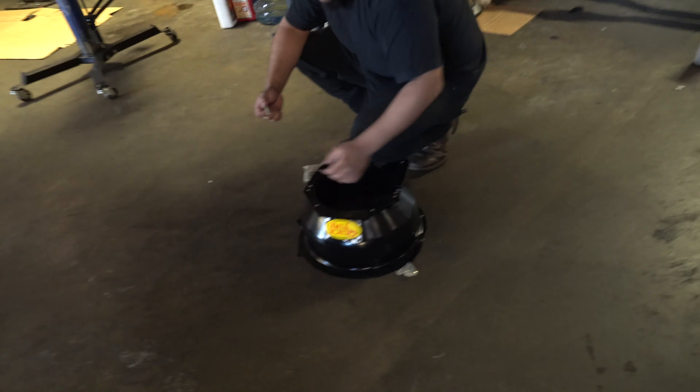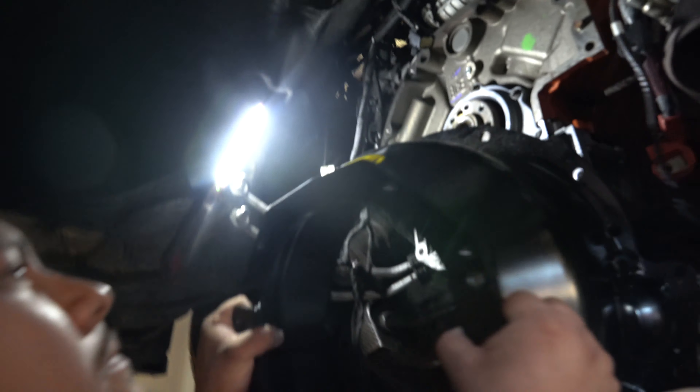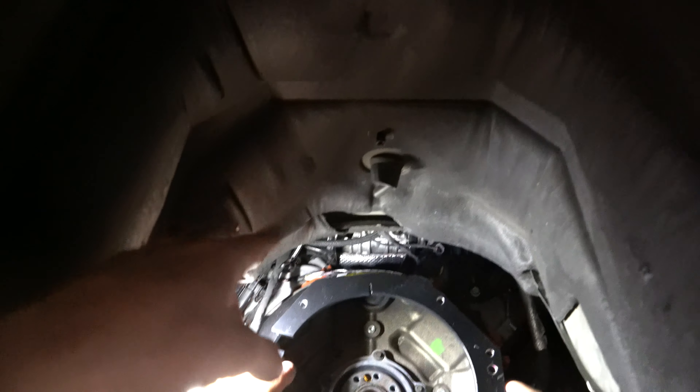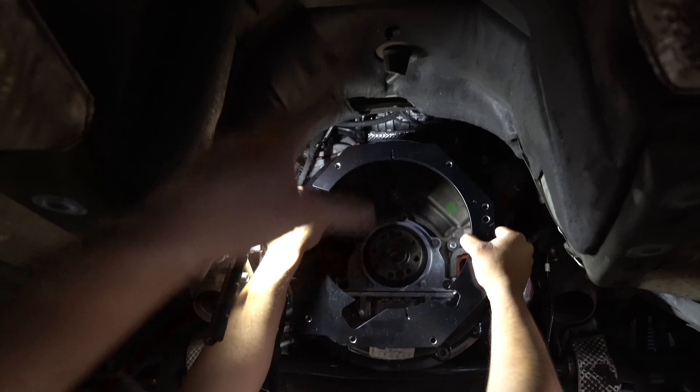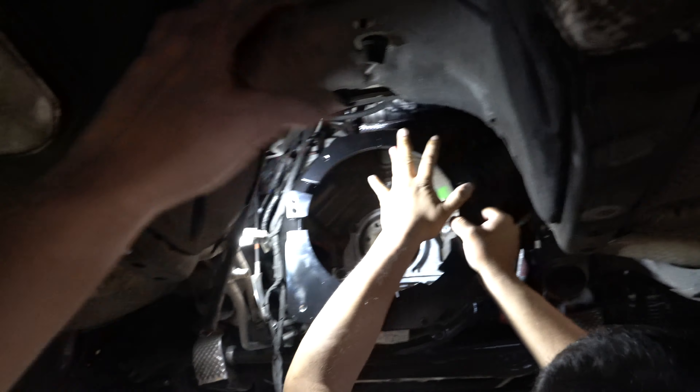For right now we're just going to do a quick mock-up — we're going to throw the bell housing on the back of the motor and then put the trans right behind it so we can get an idea of where we'll have to cut the transmission tunnel for the shifter. That way we don't have to go through mounting the clutch and all that stuff and have something be in the way.